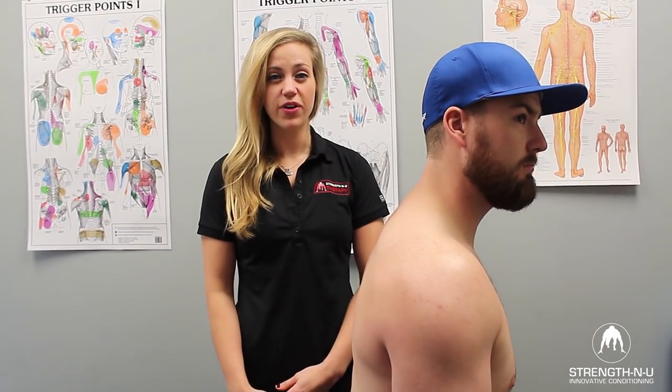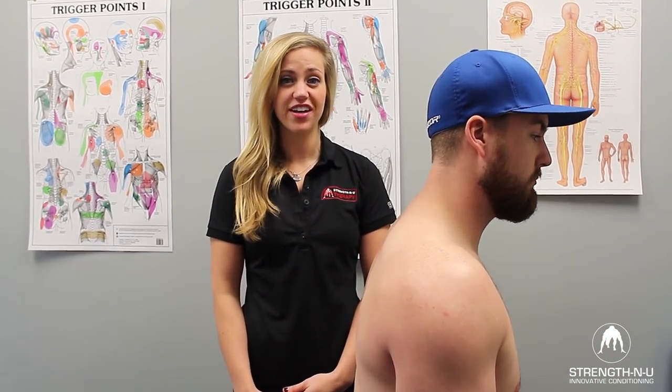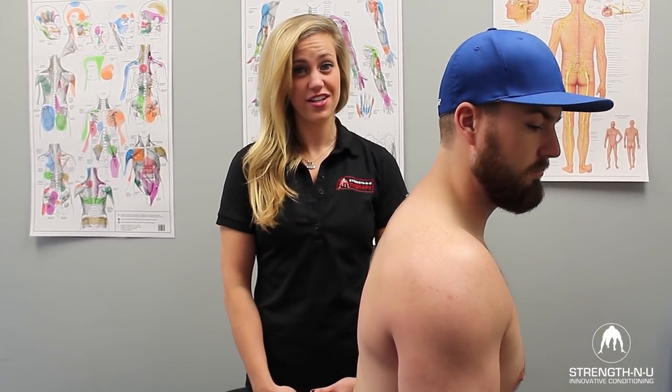It's important to analyze movement of the shoulder in all planes of motion. You can do the Apley scratch test at home yourself — if you see any of the things I pointed out today with Colin, come on in for a consultation. My name is Danielle, I'm the physiotherapist at StrengthenU.